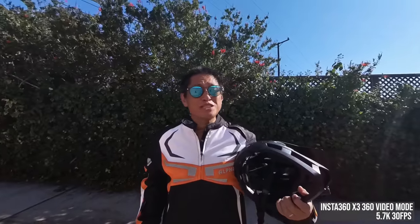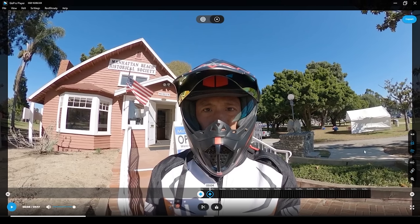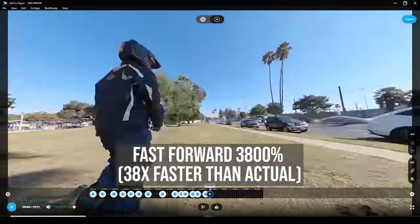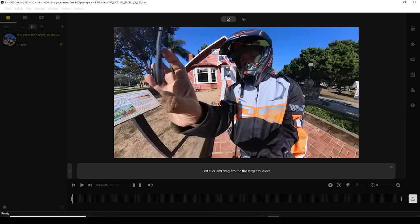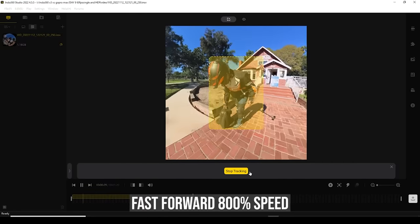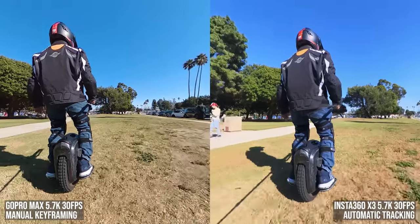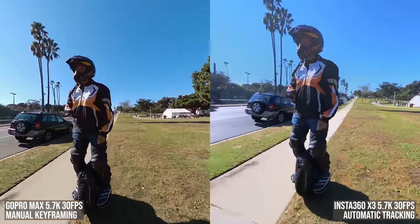So far we've been talking about image quality, but for most people there's something that's gonna make an even bigger difference — and that's ease of use. Here's one of the clips you saw earlier, shot on the GoPro Max. To make it non-360 I have to reposition the video and add keyframes every time the angle changes — it's not hard but it does take some time. Here's the exact same scene shot on the Insta360 X3. I click deep track, drag a square around the subject, check the box and click start tracking. That's it. Even though the subject keeps changing angles, the AI is smart enough to keep track of it regardless of background and light conditions. Not only is Insta360's keyframing smoother, but it also keeps the subject in the middle. It's so easy!